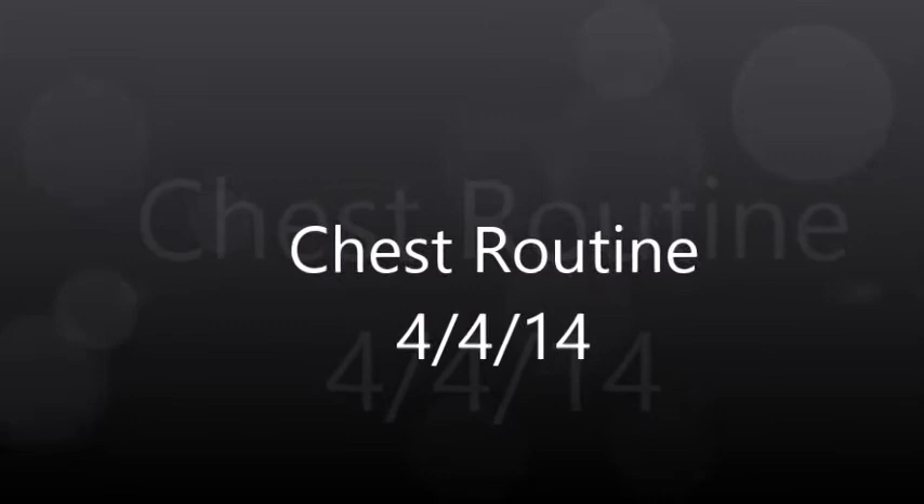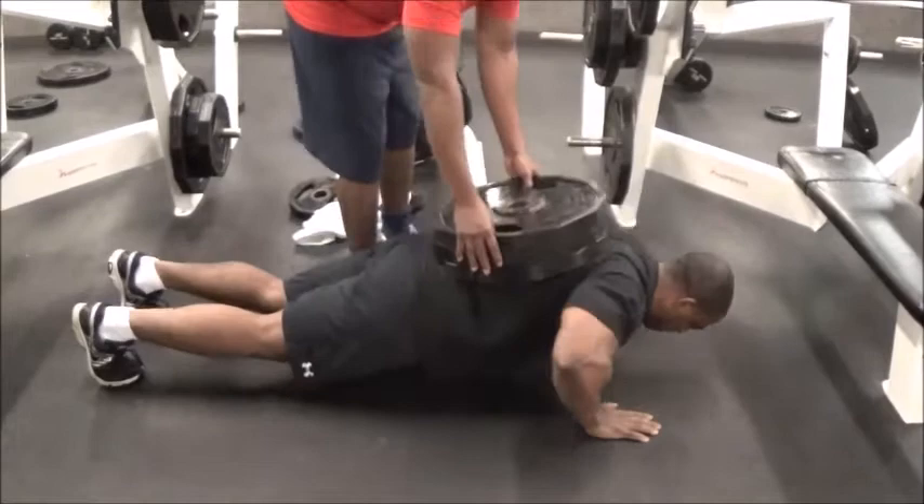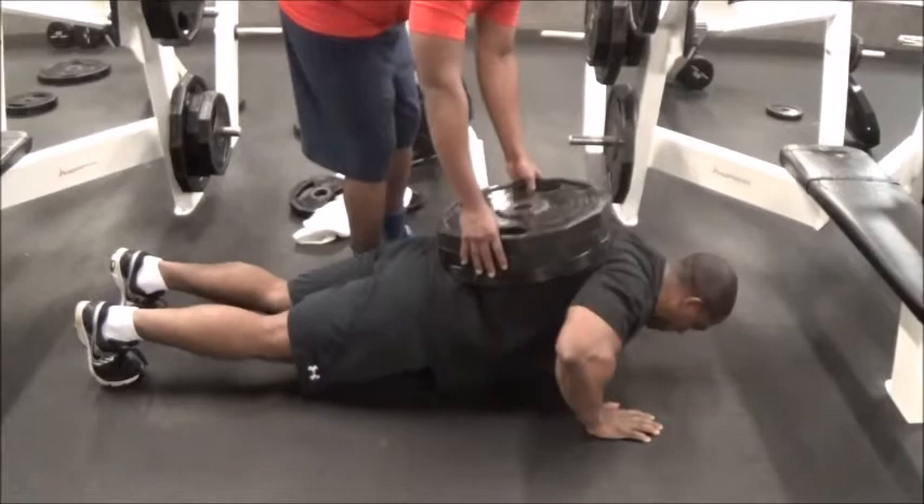Alright guys, welcome to Physiques by Andell. Today is April 4th, 2014 and I'm currently weighing at 218 pounds. So another good week of dieting. I usually do my progress updates on Saturday, but I decided to do it on Friday this week because I was going to do chest and felt like doing a chest workout on video.